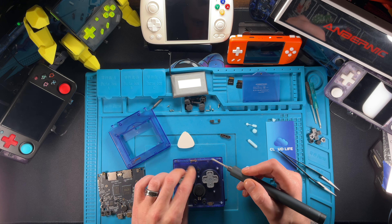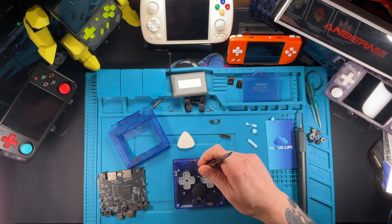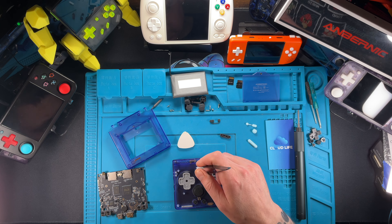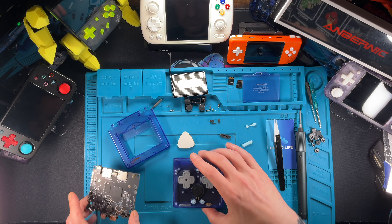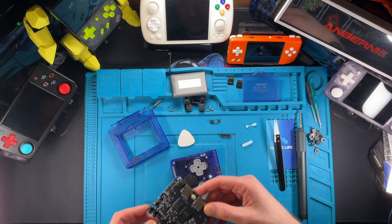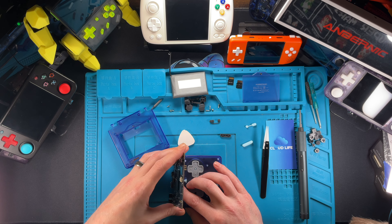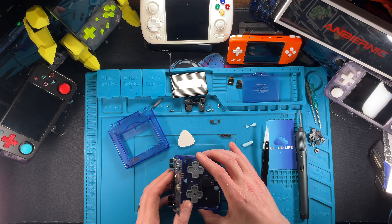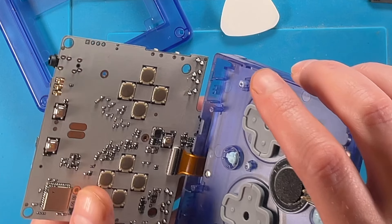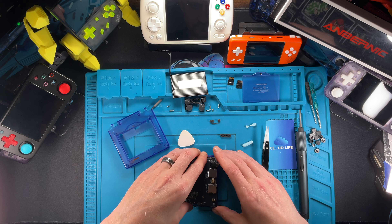Put in your start, select, and menu button, and then we're going to put this back together. As you can tell it's a pretty easy project, but the most difficult part is going to be getting that screen cable lined back up. There is a line on the white cable — it's going to be pretty hard to break that cable, but just be careful. If you can get it pushed into the receptacle to the white line, you will be just fine. It will click right down.